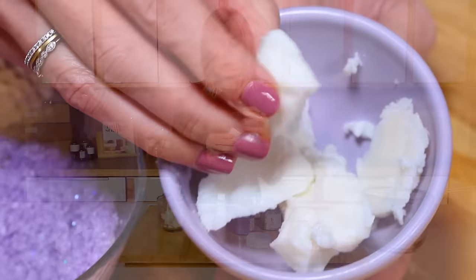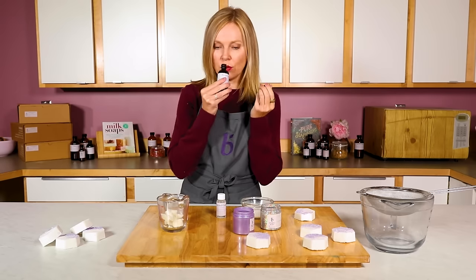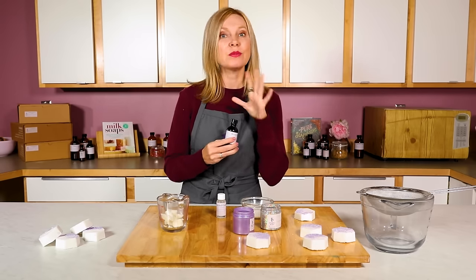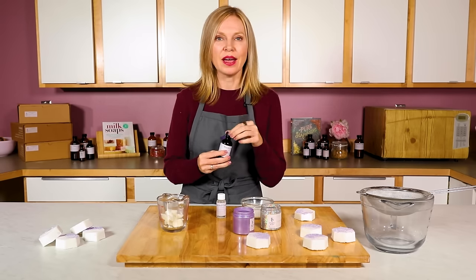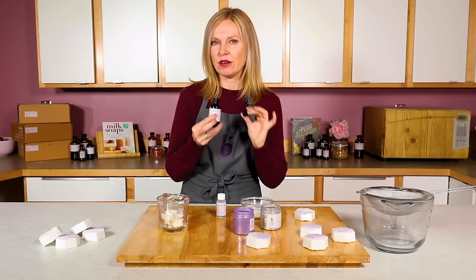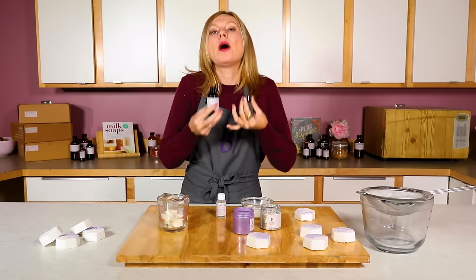Finally, these are scented with Moonchild fragrance, which is hard to describe, but let me give it a try. It's got some bergamot in it, some grapefruit, and some Earl Grey tea notes. It is a really ethereal fragrance — it's what you think about when you think Moonchild.